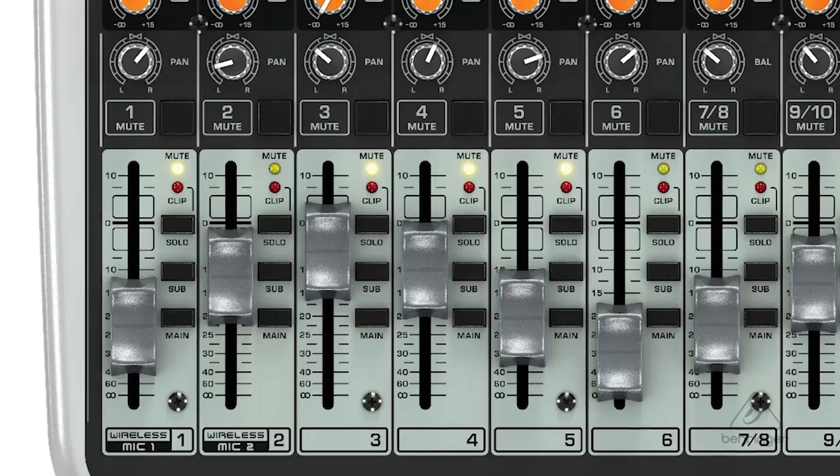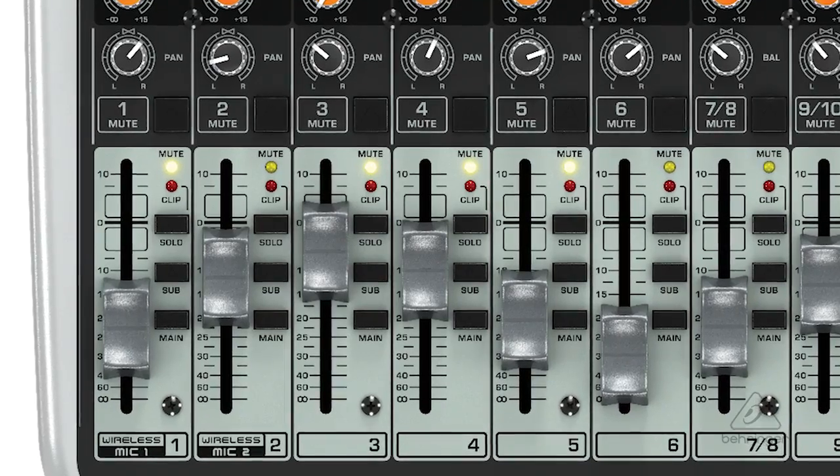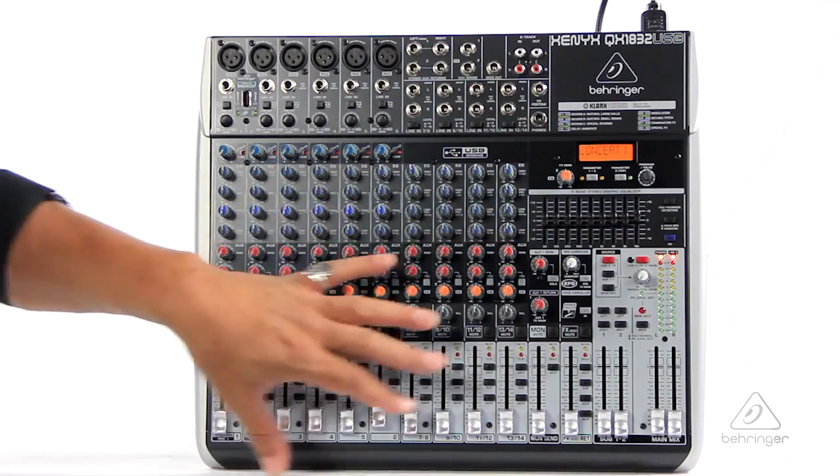So this being the fader down here — you have pan, then you have solo and mute, and you have a subgroup button so that you can assign the signal to one of the two subgroups if you want it to go out of one of those jacks. So it's very, very flexible.